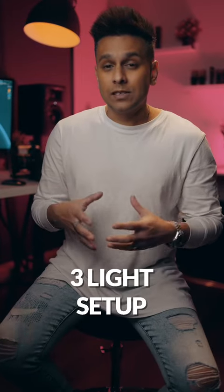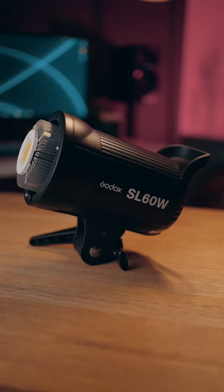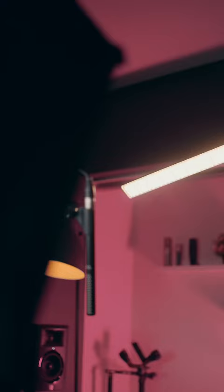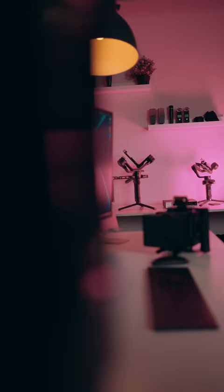I'm going to show you how I get this look using just three lights. In front of me I've got my Godox SL60, set at 33% so it's not very bright. Just above my head is a Yongnuo 360, set to a tungsten color. And behind me on that wall is a Neewer 660.